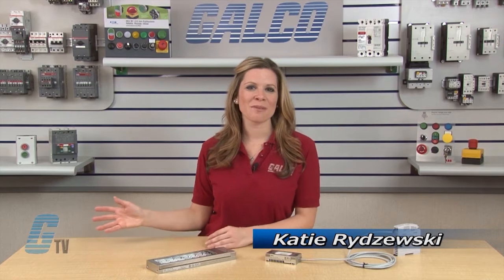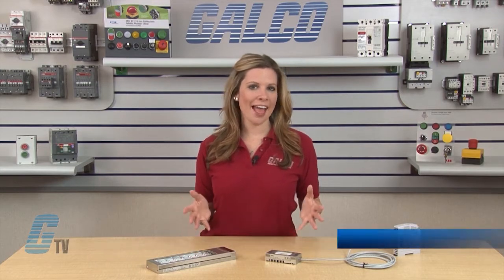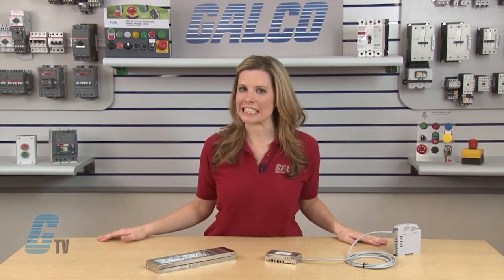Welcome to G-TV! Today I will be showing you the iDeck Lumifa LF1D Series of LED Lighting.